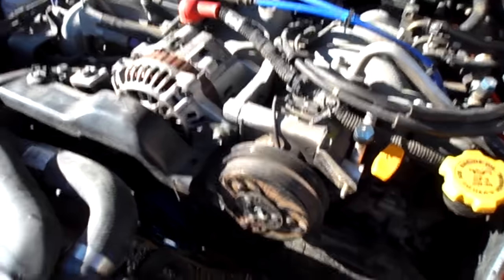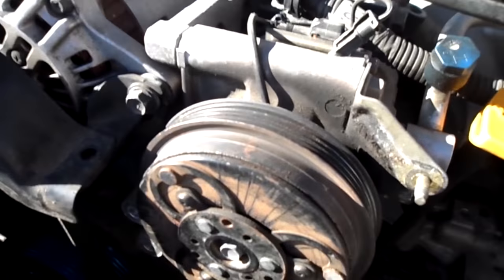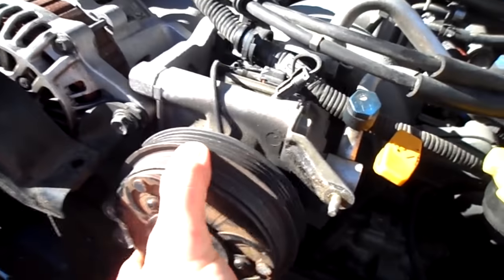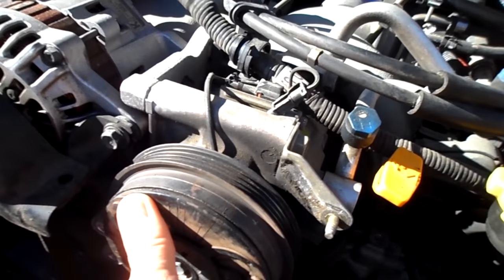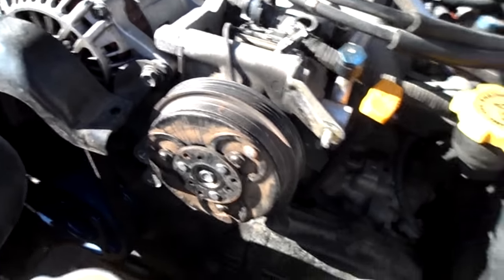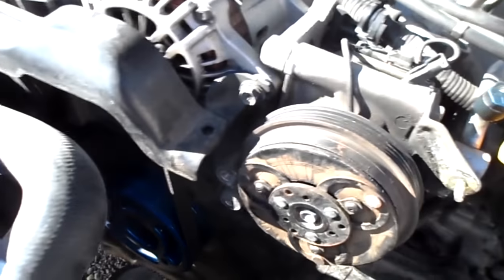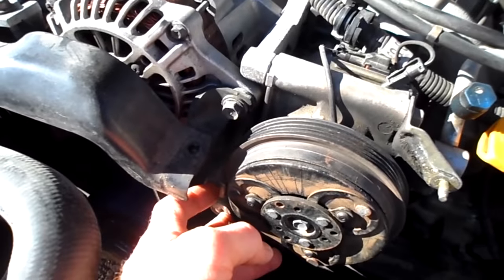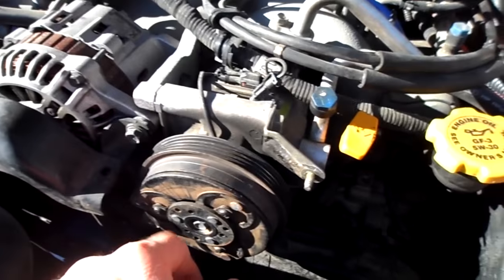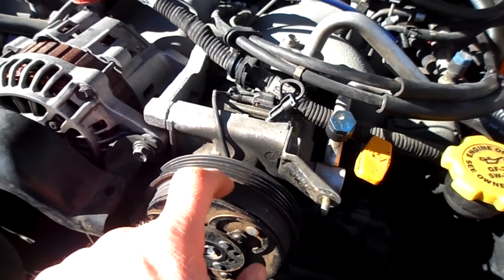You can see some of the grunge there — we had the air conditioner compressor seize when we were coming back from Nebraska, bringing this back to Idaho, which caused the belt to get shredded. You can see how it grunged this up. Removed the tensioner on the highway, got it back on the road, and had to replace a fuse that kept getting blown because the AC would kick the fuse.